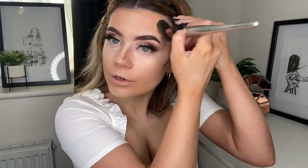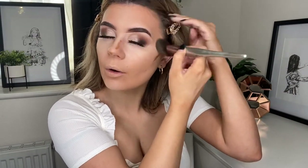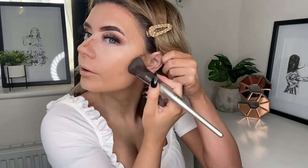I forget how much I enjoy the NARS Sheer Glow foundation — I'm just looking at my skin in the mirror and I don't know why I don't use it every day, although it is quite expensive. I've been using the Wet and Wild one every day lately and I absolutely cannot live without it — it's like five pounds and it's amazing. I mix the matte and the dewy one together, which is a bit weird but it works. Then I'm just going to take my sponge and go over everything just to make sure it's all blended together.